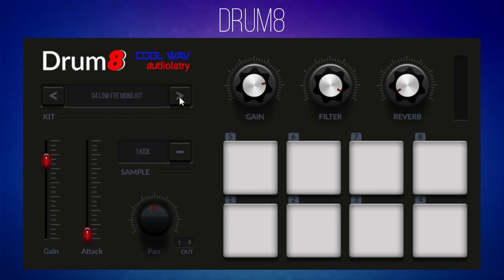Cool stuff. We then start to get into more of an electronic sound — this is the Bap House Kit. There's also the Bits Kit and the Dark Kit. I'll let you download this free plug-in and discover all 40 kits for yourself.